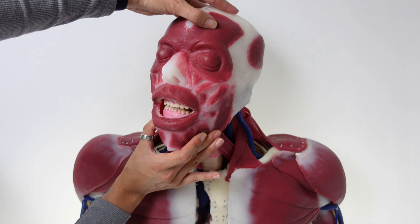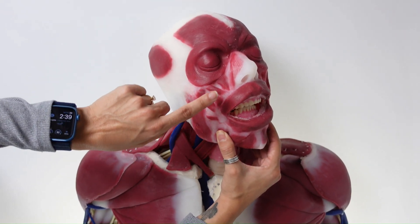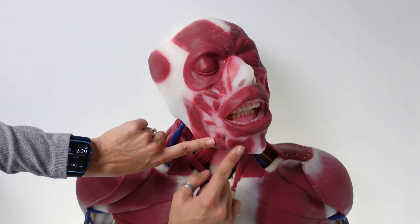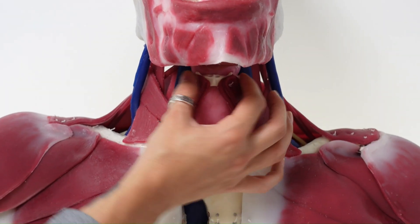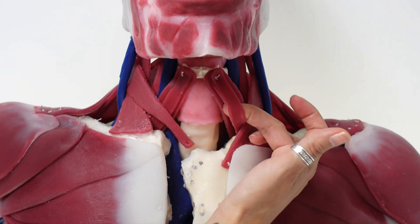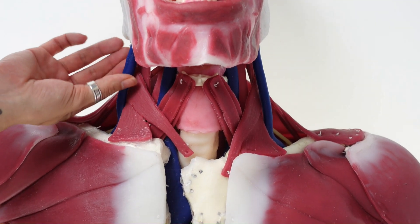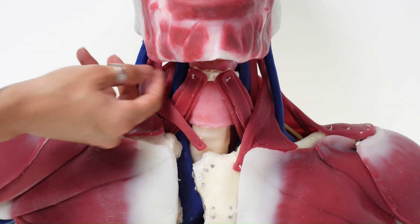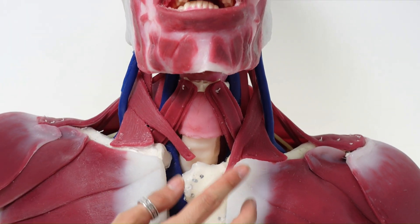The oral cavity and airway are accessible. Muscles on the face are the only muscles not pre-dissected out, but are easily identifiable. The hyoid bone is present along with pre-dissected surrounding musculature. All major veins and arteries are present alongside the trachea and esophagus.